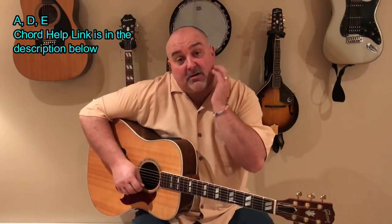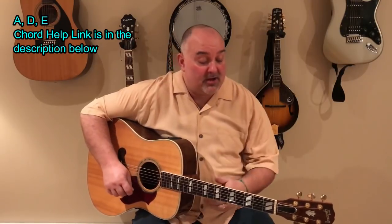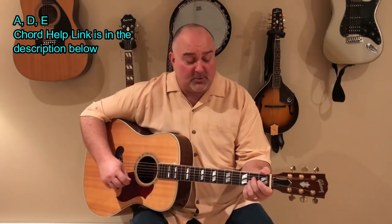So those are the three chords, and that's basically the strum. We're going to speed it up a little bit, but practice those chords, practice that strum, and then join us for the song. CCR, or Creedence Clearwater Revival's Cotton Fields — this is a great, great tune, guys. I hope you enjoy this one.